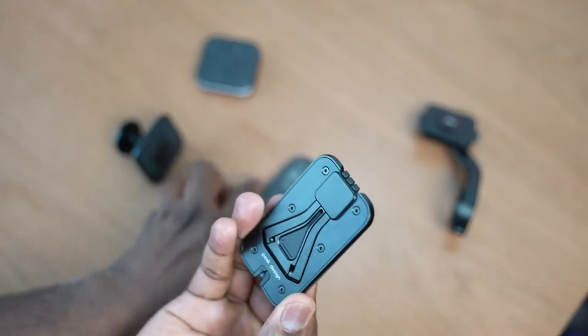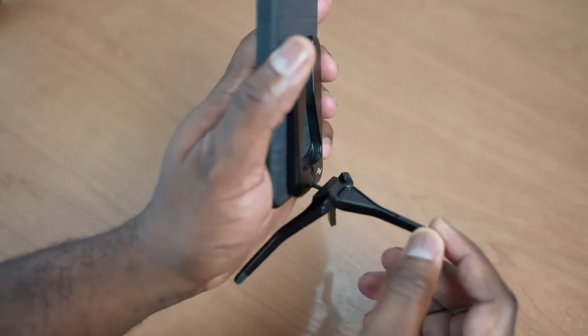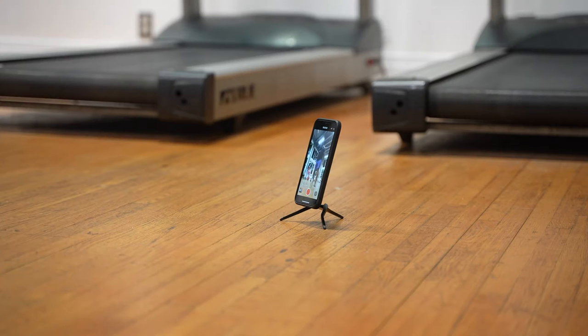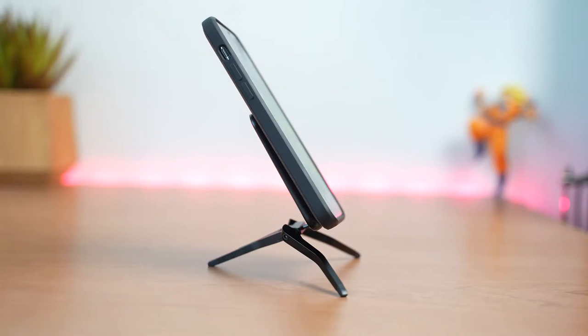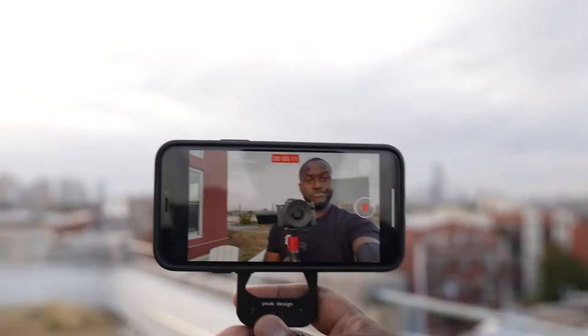One of the cool pieces of the system I like is the mobile tripod. It's really simple — all you have to do is snap it to the case and boom, it is connected. You can take it with you on the go, put it in your pocket, and it's with your case all the time. Going to the gym, I like to record my workouts to post on TikTok or Instagram, or even watch workouts while I'm there. It's easy to just drop this down and start recording. It's got three legs — you pop them out, place it down, you're good to go. That's just the simplicity of this mobile tripod.